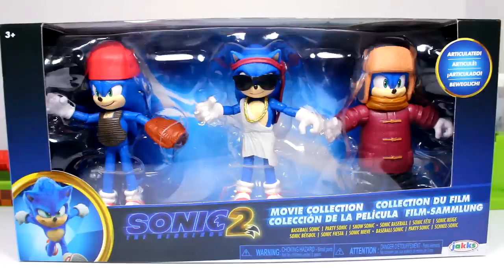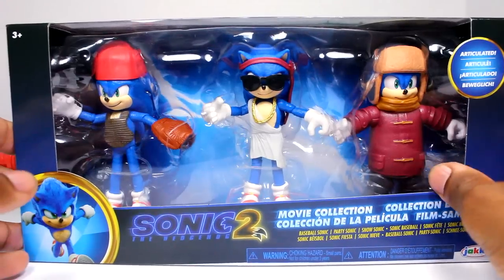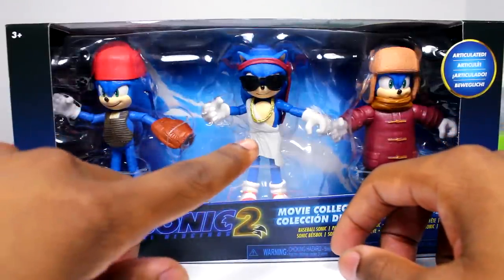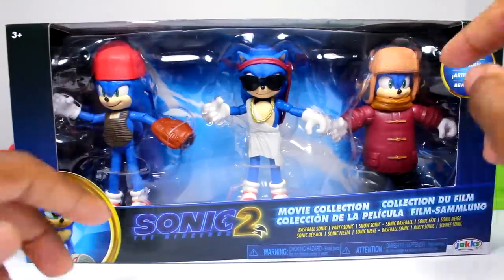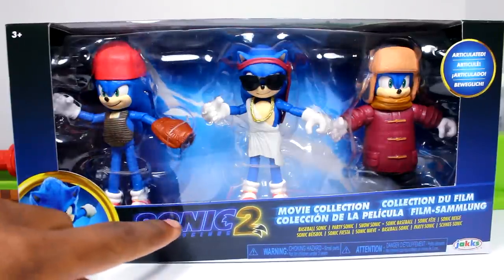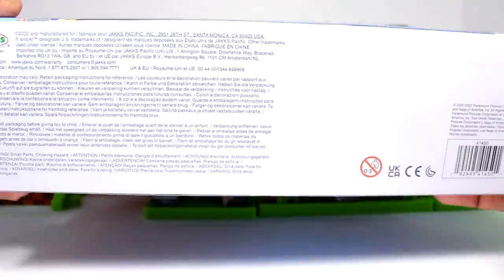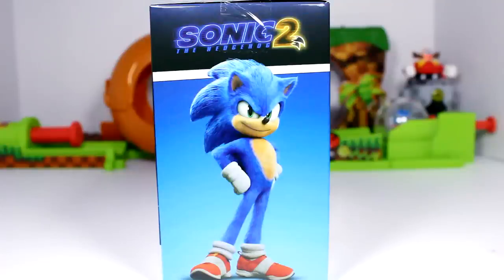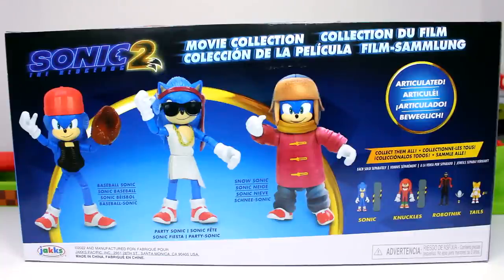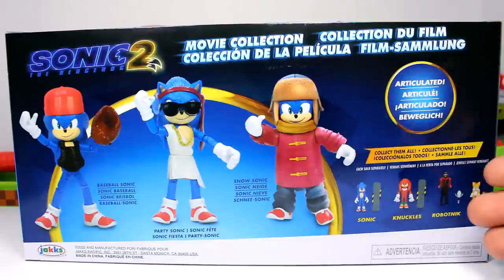Let's go ahead and get into this review. Starting with the packaging, we are greeted with the three variant figures of the Sonic shown in the movie. We get Baseball Sonic, Party Sonic, and Snow Sonic. We get a picture of Sonic, the logo, and the name of the figures. The top is the same as the front, the bottom has the license. On the sides we get the logo and a render of Sonic, and on the back we get pictures of the figures with that nice ring background, the logo, and the other figures you can collect.